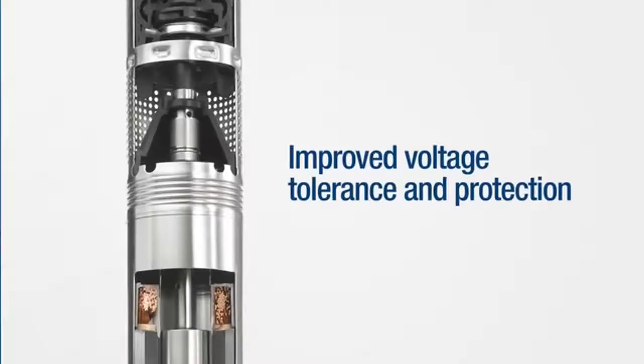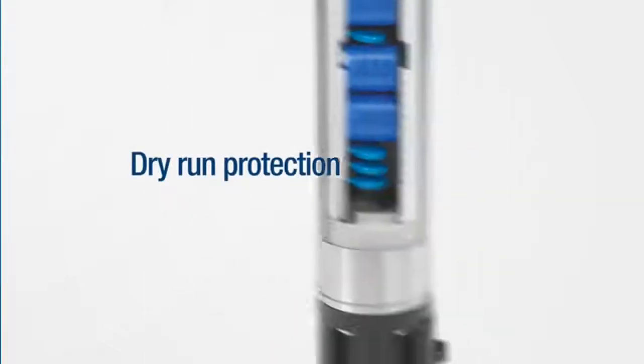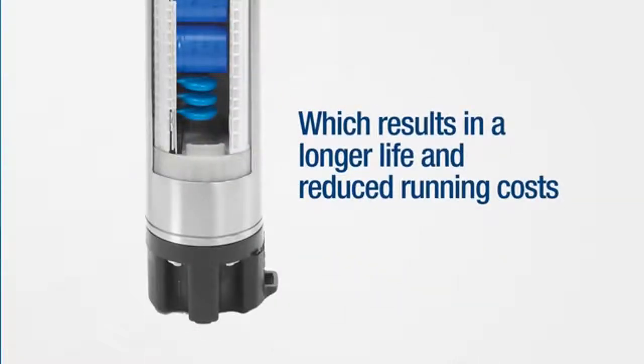The SQE benefits from improved voltage tolerance and protection, improved lightning protection, and soft start, which reduces water hammer, pump wear, and start current draw, as well as dry run protection, which results in a longer life and reduced running costs.